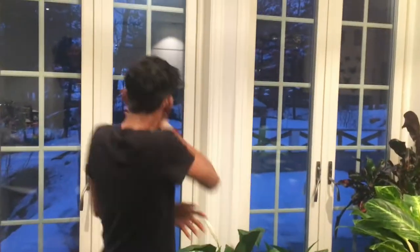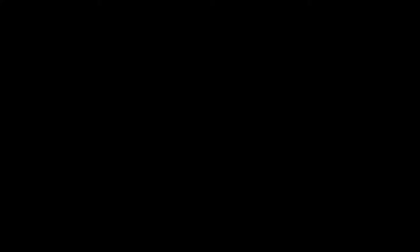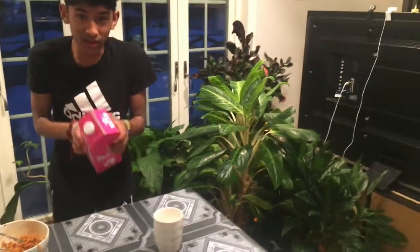Oh my gosh, oh my gosh — do you need water? Yes. One hour later. Now I got some milk from Norway. Let's eat again.